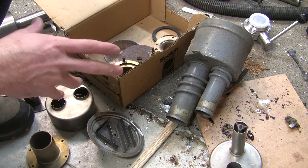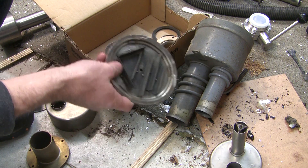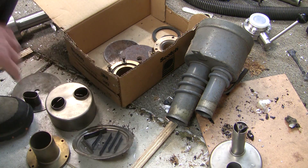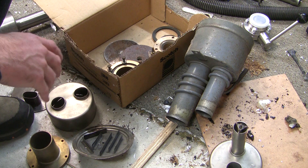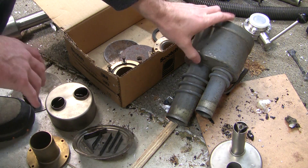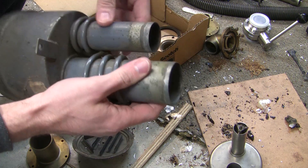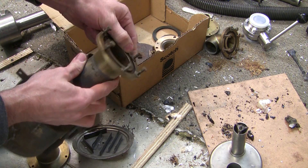He thinks he bought it at a clearing sale or an auction. When he got it, the inside was all full of black burnt-on crap - it sounds like either the oil was never changed, or someone exposed it to air while it was hot, and of course that burns everything. I'm pretty sure it's just steel, which I'm hoping it is, because I'm going to TIG weld some fittings onto the top here. The original fittings are these brass jobbies that were soldered on.